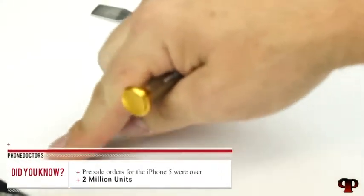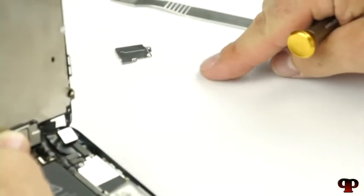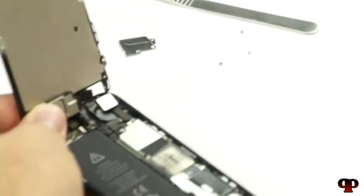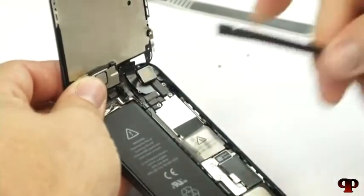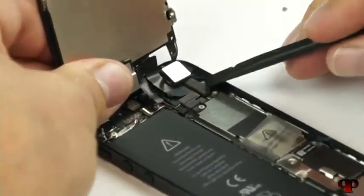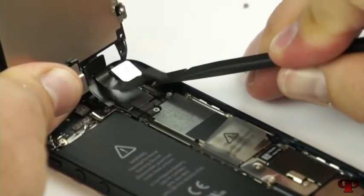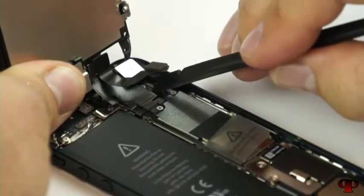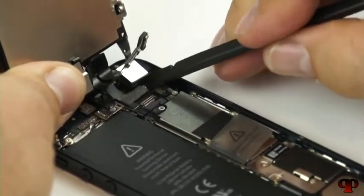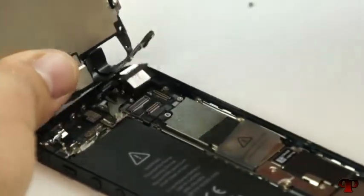Now we're going to use our plastic phone opening tool so we're not destroying anything. We want to be really careful — come up underneath the cable, the lip of it, and basically just flick it up lightly. There are three cables: you have the LCD cable, the digitizer cable, and then the third one.